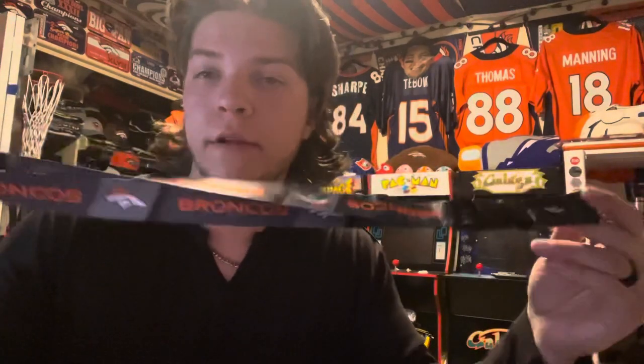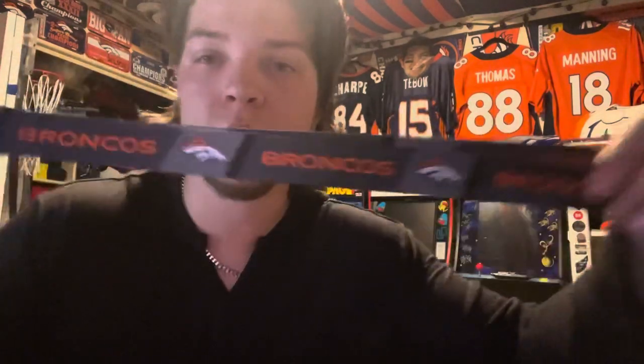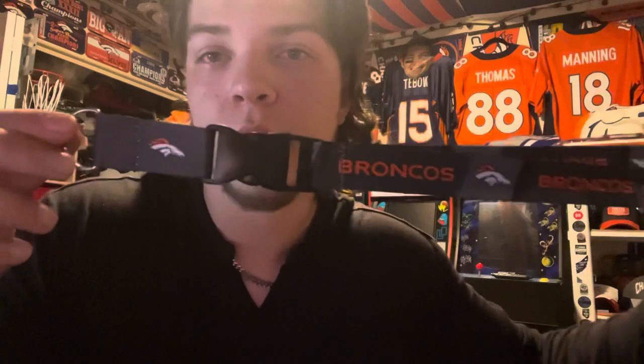Got a Denver Broncos lanyard — this one is actually double-sided. On the front it says 'Broncos,' it's a gray lanyard, pretty cool. On the back in gray it has the broncos logo and also says 'United in Orange.' I like that a lot about this one. I also picked up a Colorado Rockies lanyard as well.